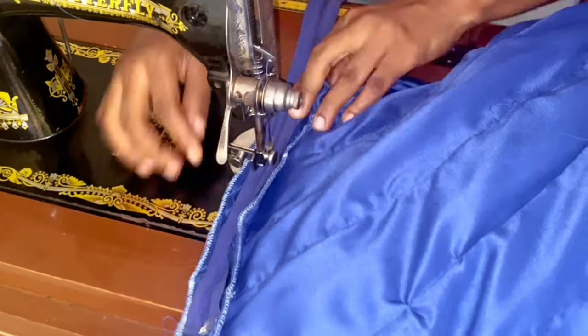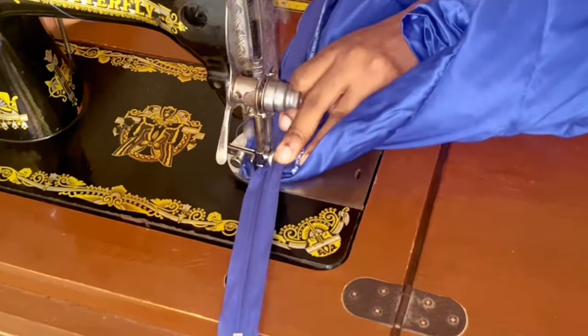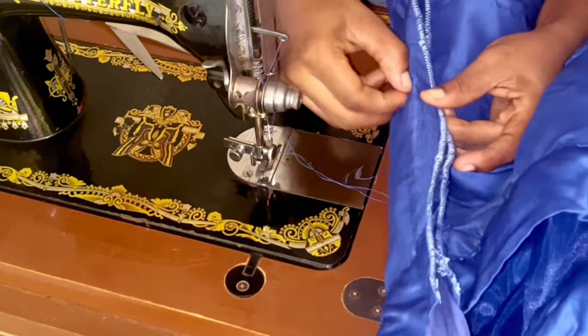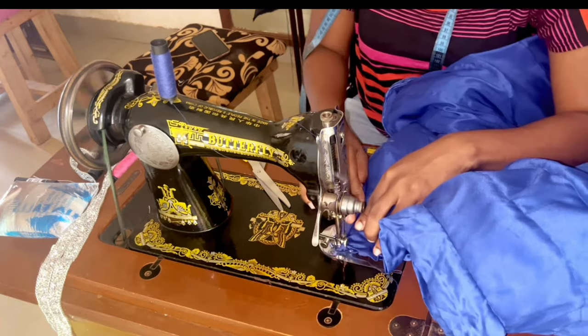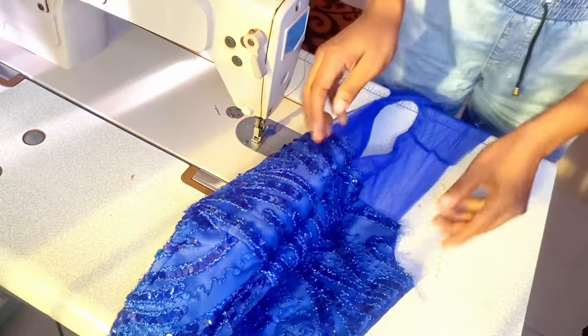Sew one side of the zipper on the seam allowance and repeat the same process on the other side, starting from the waistline down to the end of the zipper as shown. Remove the original loose stitch created to give room to unzip. Bend backward the excess zipper for a neat finish and cut off the excess.